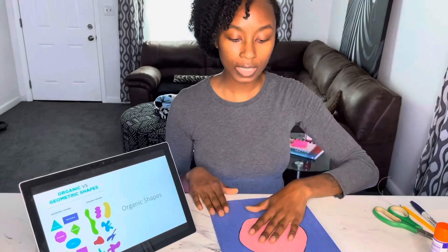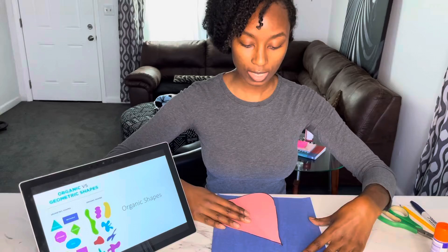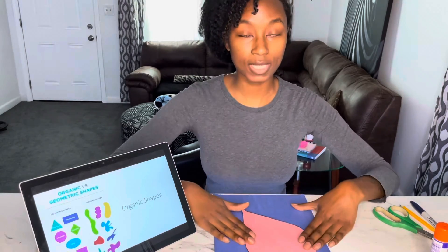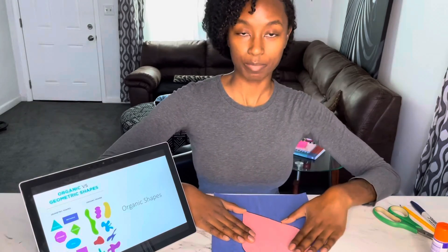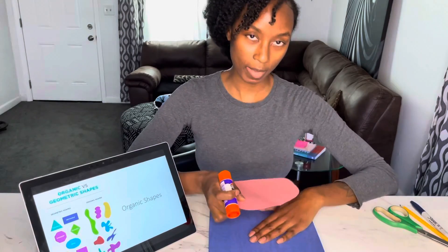You're gonna take your other paper that you did not use and place the organic shape on top of it. It can be to the side, in the middle, or upside down — it doesn't matter. So I'm gonna do an upside down raindrop. And then I'm gonna take my glue and glue this to the paper.